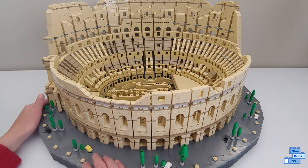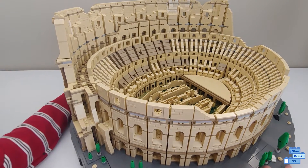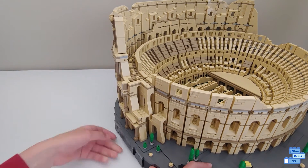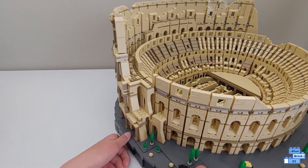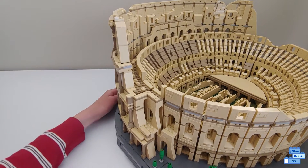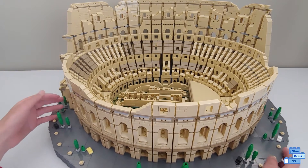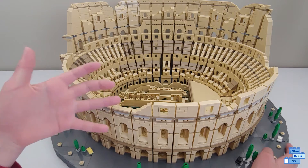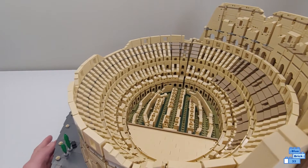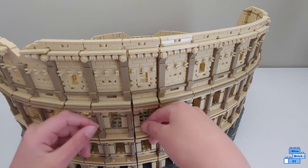You build the base, and on each side it has special things — it's hard to see but right here — special things to lift it up, so it's a lot easier to lift. You make the base very, very sturdy. The set can be looked at from every angle and it still looks as good as the front, even though this is the intended way to look at it. Like the back of it still looks amazing with the candle pieces here.